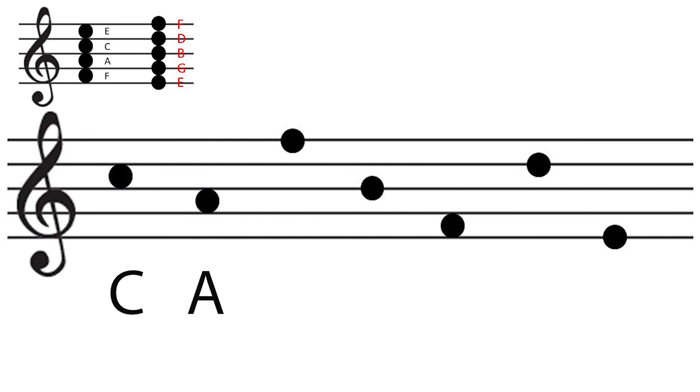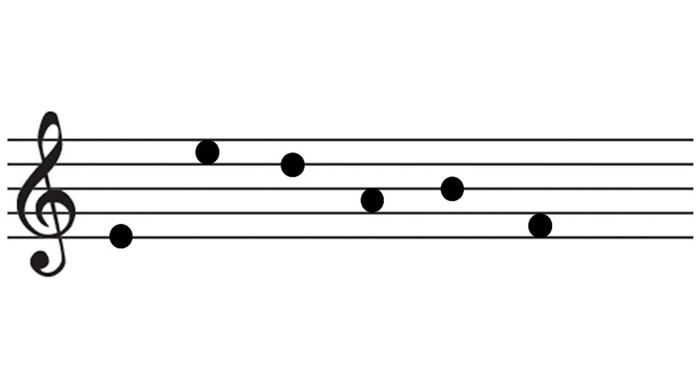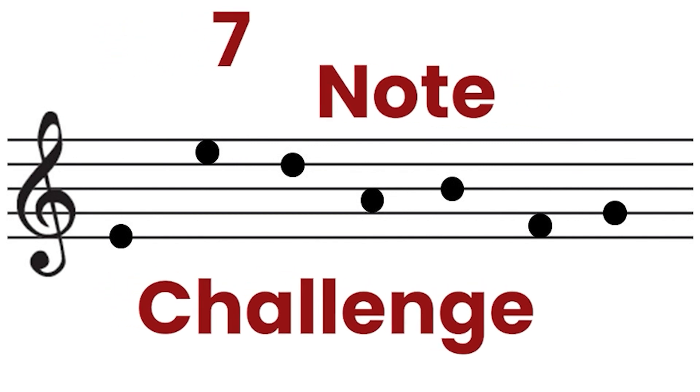That's it. Time's up. Don't write any more. Let's see what the answers are. The first one is C. The second one is A. The third one is F. The fourth one is B. The fifth one is F. The sixth one is D. The seventh one is E. Thank you.